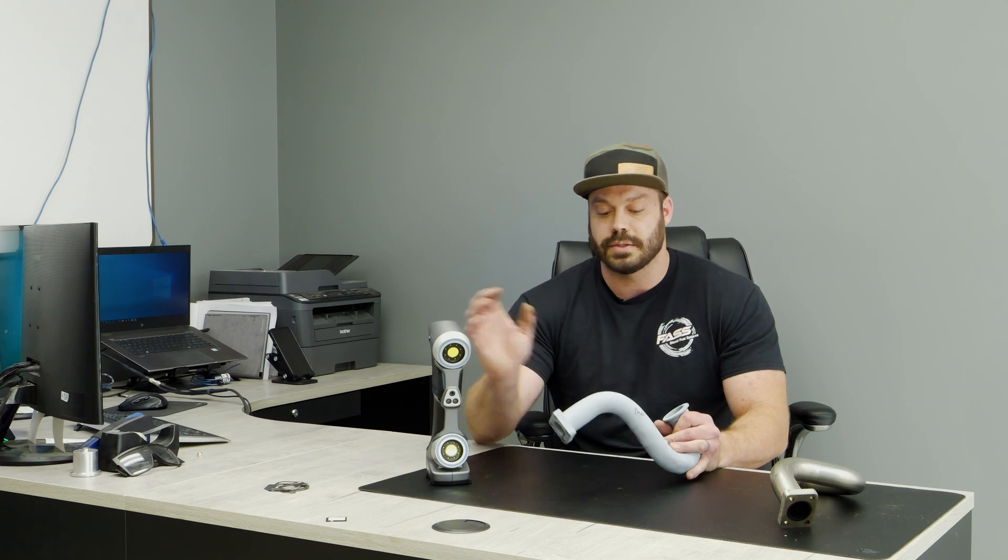We have a couple tubes here and I'm only going to scan this one. We're going to use our Creaform 3D scanner — it's very accurate and lets you scan very complex parts. Even though this isn't super complex, it would be hard to get some measurements off of quickly. We're going to scan this part and then compare it to our quality control part, which is a part we have installed on a vehicle, so we know that it fits 100%.